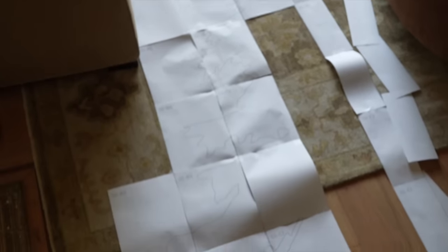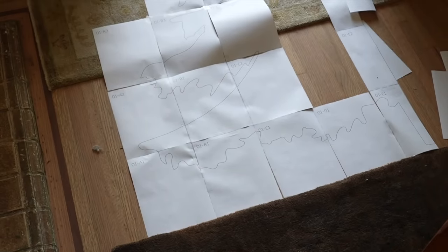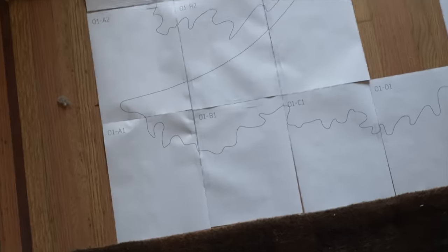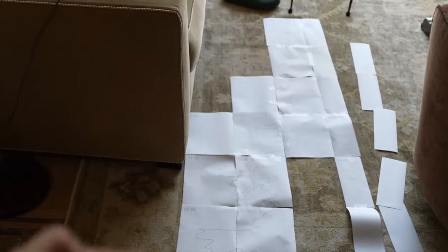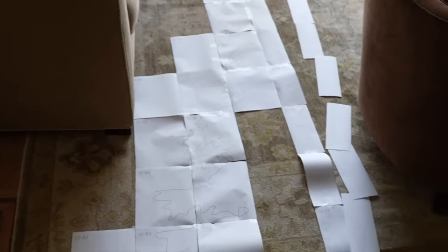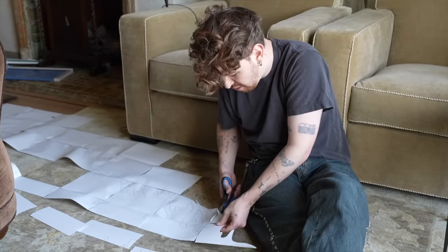It ain't looking so hot, I'm not going to lie. Look at how this looks at the moment — it's massive too. And the only thing is I now have to cut this entire thing out. The other half is going to be flipped and inverted on the plywood so that you can get a really large tree on one standard piece of plywood. This is not fun to cut out at all.